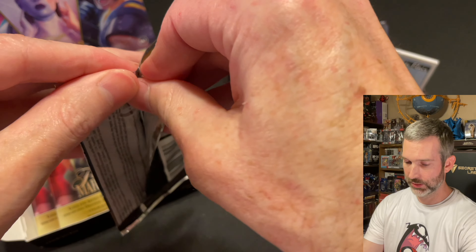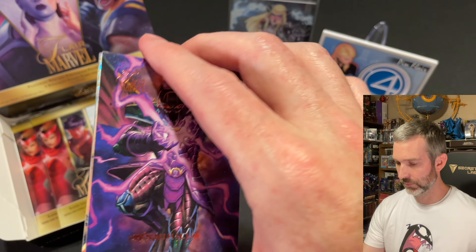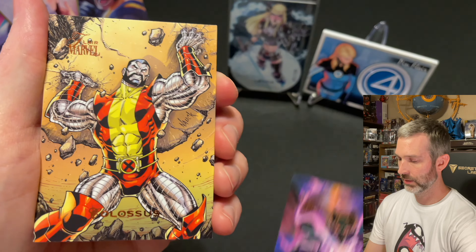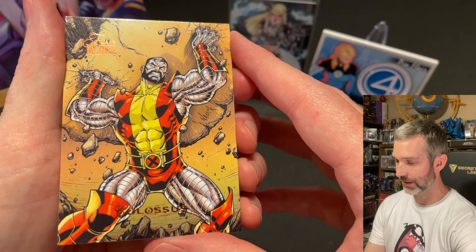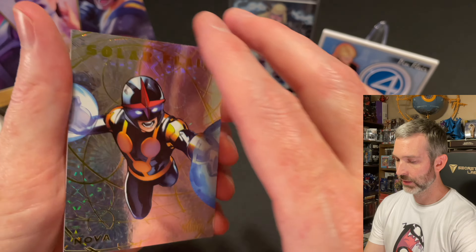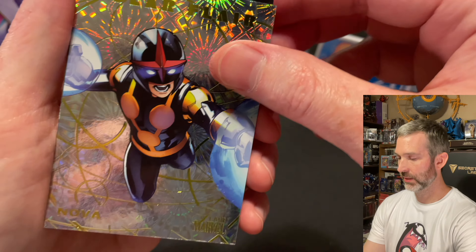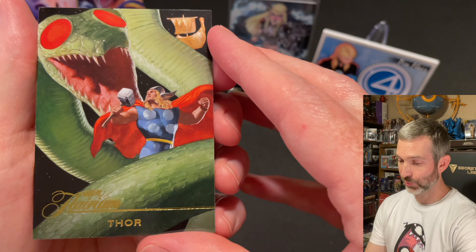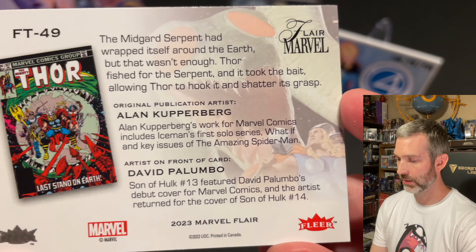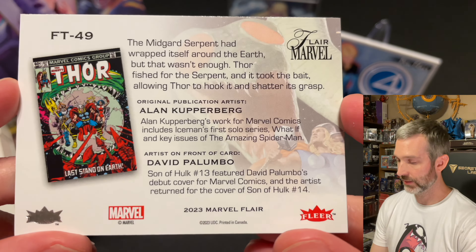Pack number ten out of 12: a Nihilus base card, Colossus base card — that is a great looking card. The insert is a Solar Flare of Nova, card number 16, not one of the short printed ones. And the Flareum is Thor — what a cool card. Looks like Thor fighting the World Serpent. This is another Dave Palumbo card, number 49, so one of the higher tiers — I think tier five.